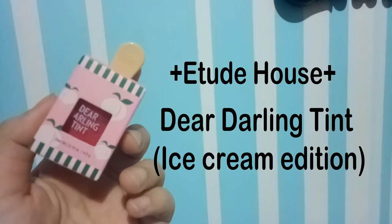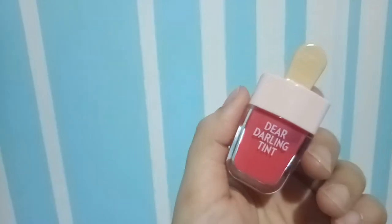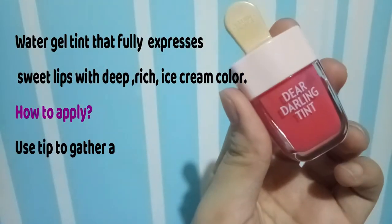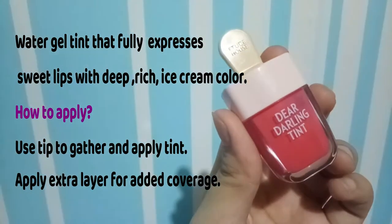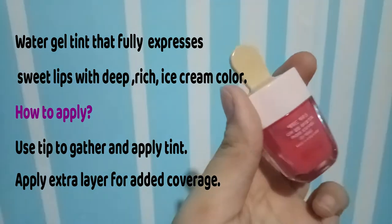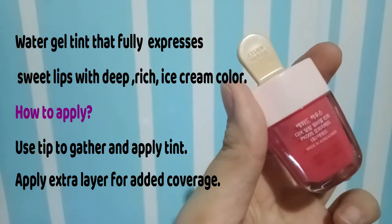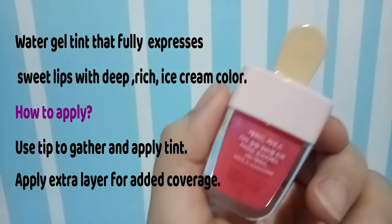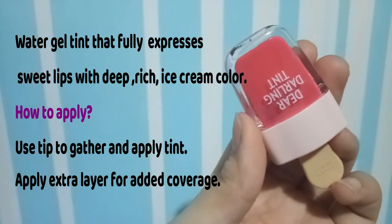For our Lip Tint Serie number two, we have by the brand Etude House and it is called the Dear Darling Water Gel Tint Ice Cream Edition. It is a water gel tint that fully expresses sweet lips with deep rich ice cream color. How to apply: you'll just have to use the dip to gather and apply the tint, and apply an extra layer for added coverage.